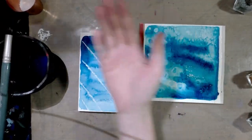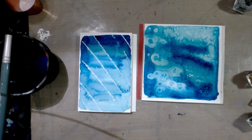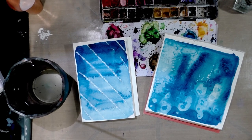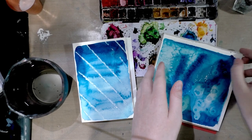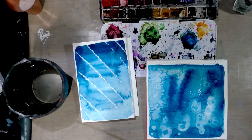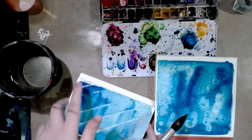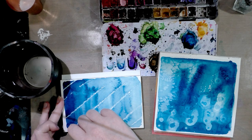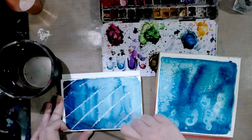These have pretty much dried. I'm going to brush off the salt — I had to scrape a lot of it off with my fingernail. We're going to do another layer with the salt and another layer with the alcohol, and then with the wax resist we're going to do alternating stripes to demonstrate uses for this technique.